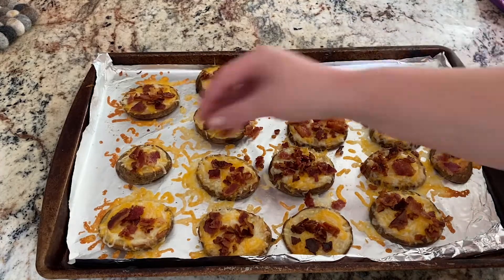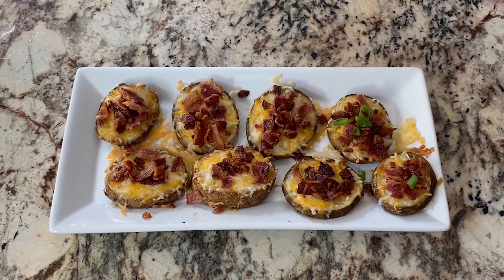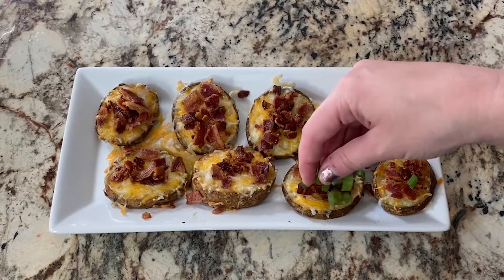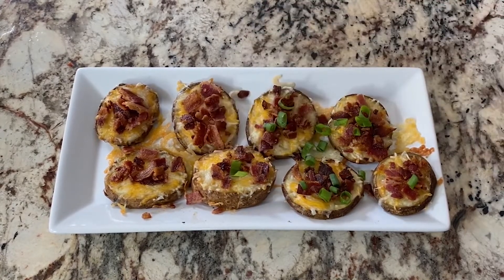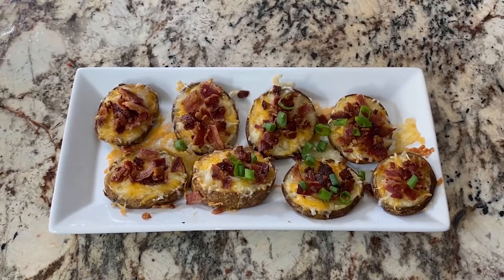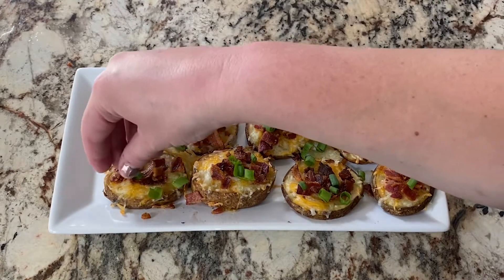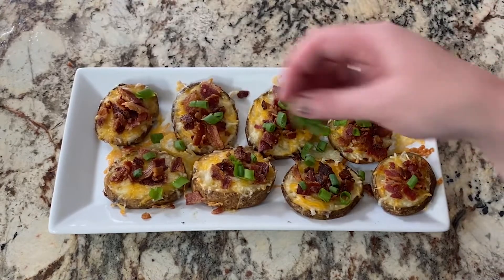Honestly all of these game day snacks were so good and they were so easy, so let me know in the comments below what you're looking forward to making. Thank you all so much for watching. I hope you're having a great start to the football season — if you like football, I hope your team's doing well. Please give this video a thumbs up, subscribe to the channel, and I'll see you all next time. Bye guys!